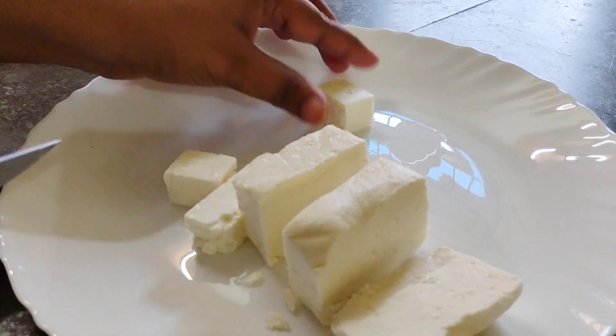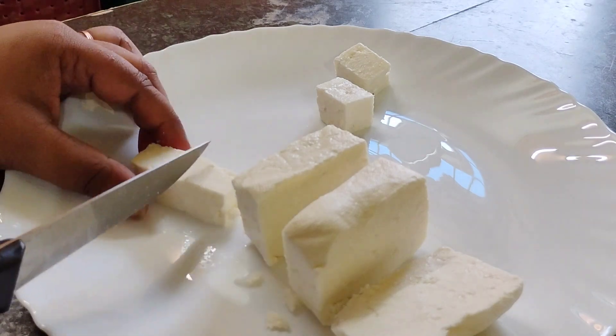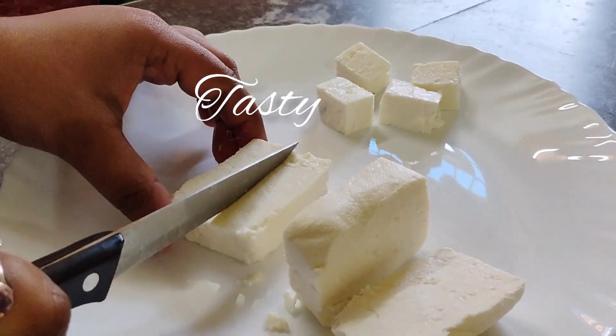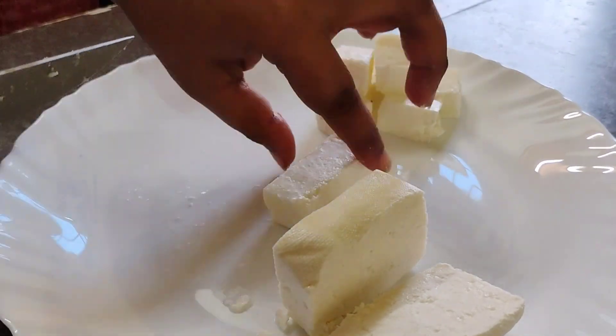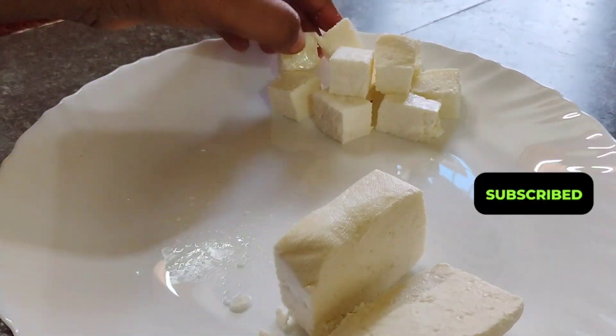It seems like I'm eating rice — delicious and delicious. Don't skip the videos, please do subscribe to the channel, press the bell icon and turn on notifications.